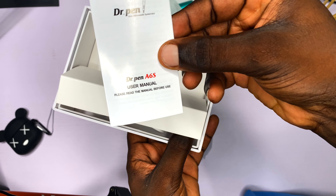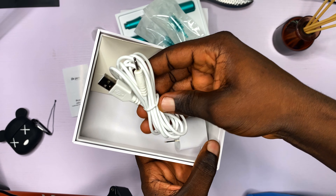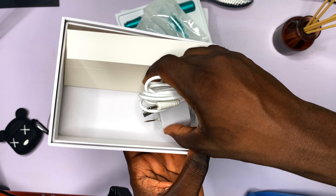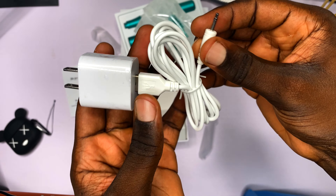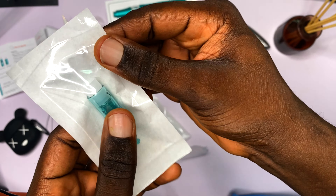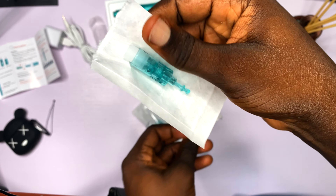We also have the Dr. Pen A6S user manual, which we'll put aside. There's a white power cable to charge the Dr. Pen, and a power brick charger. You connect the power cable to the power brick, then connect that to the Dr. Pen. I'm starting to understand how this all fits together.